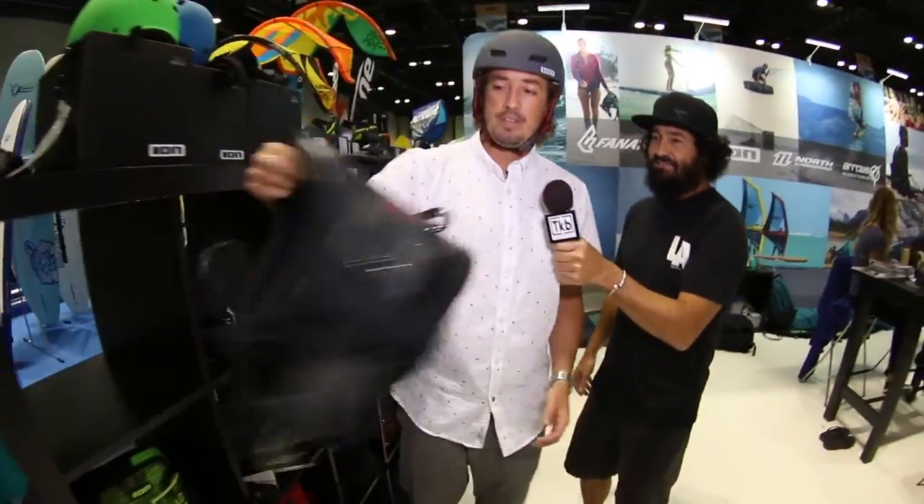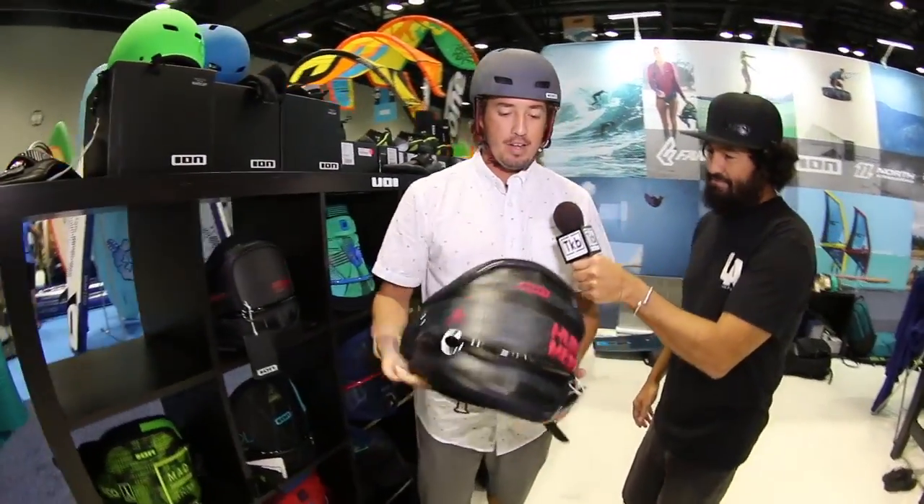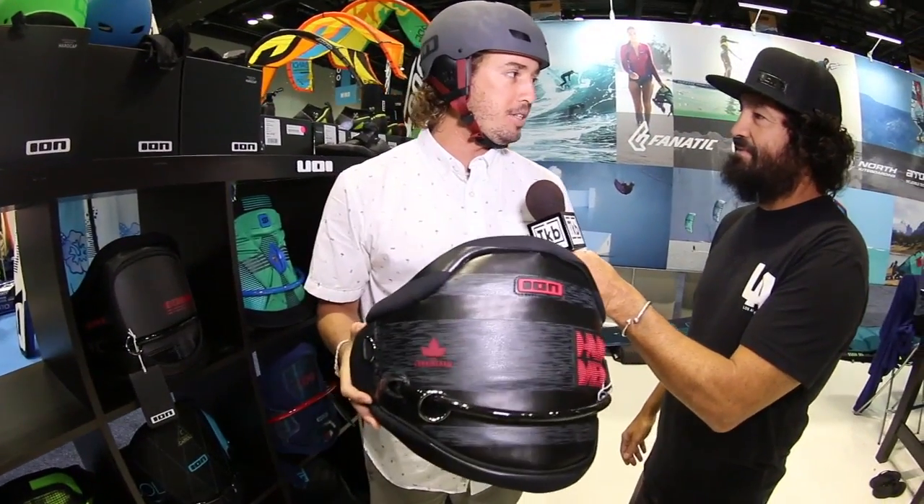For the 2017 season, we have a couple of new harnesses we're introducing and a bunch of the same ones we've had for many seasons, but with a little bit of updates. Let's start walking through them. So this year we have the Hummer, and it's going to be the Craig Cunningham Signature Series.